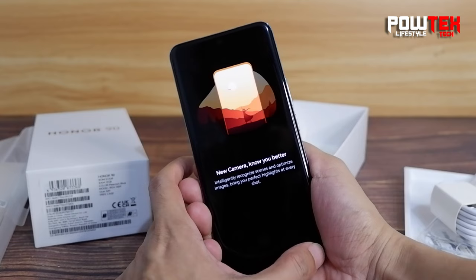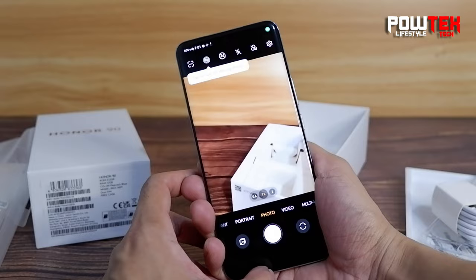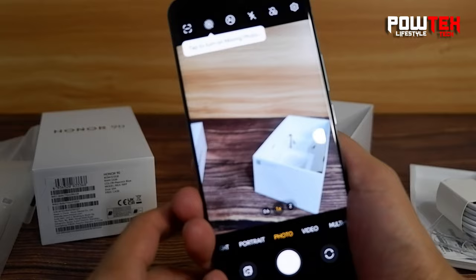Let's talk about the camera setup: a jaw-dropping 200MP rear camera, a 12MP ultra-wide, and a 2MP depth sensor.